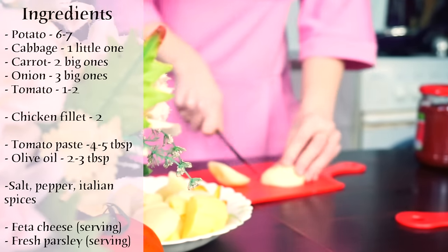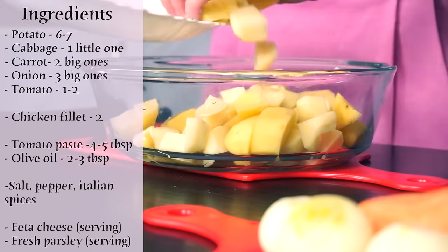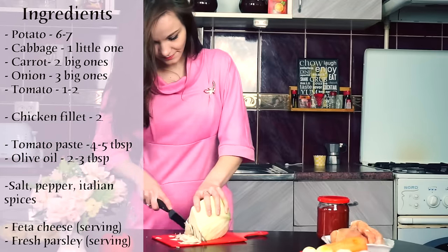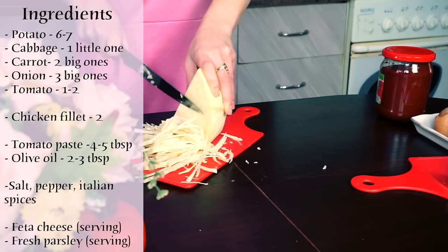First of all, peel and chop the potatoes. Shred the cabbage and salt it so we could get some juice.